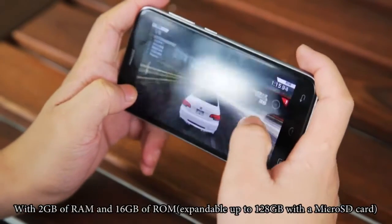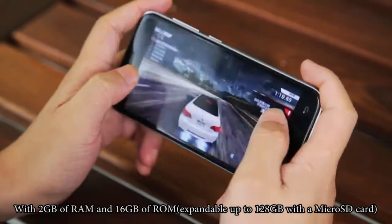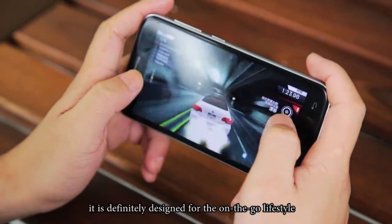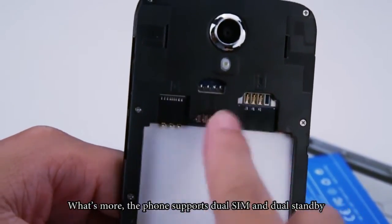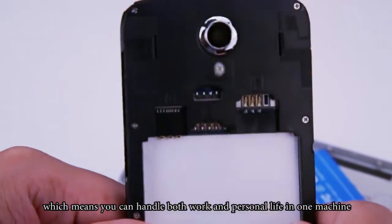With 2GB of RAM and 16GB of ROM, expandable up to 128GB with a microSD card, it is definitely designed for the on-the-go lifestyle. What's more, the phone supports dual SIM card and dual standby, which means you can handle both work and personal life in one device.